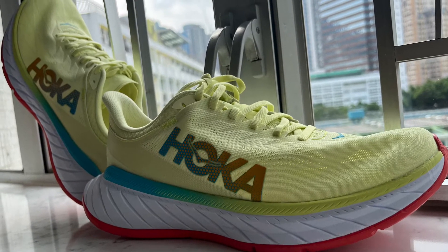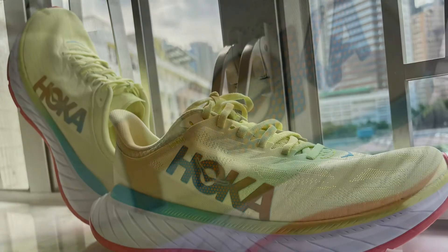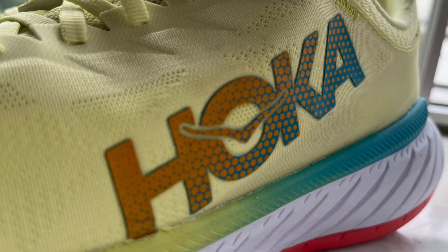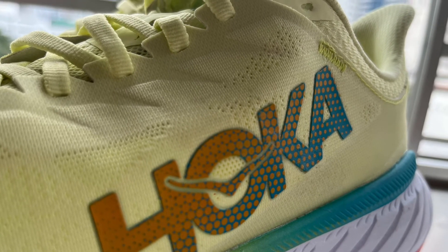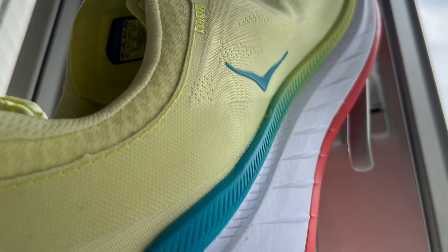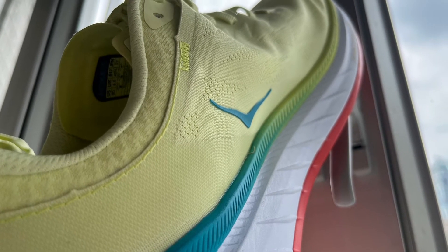However, I changed my mind about Hokas after running in the Hoka Carbon X for the first and only time in August 2022, at a Hoka promotional booth outside the Brooklyn Run Shop in New York City. The shoes felt firm and not as heavy as I had expected.